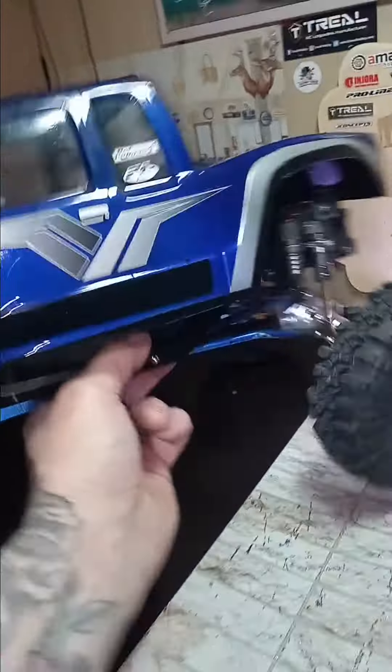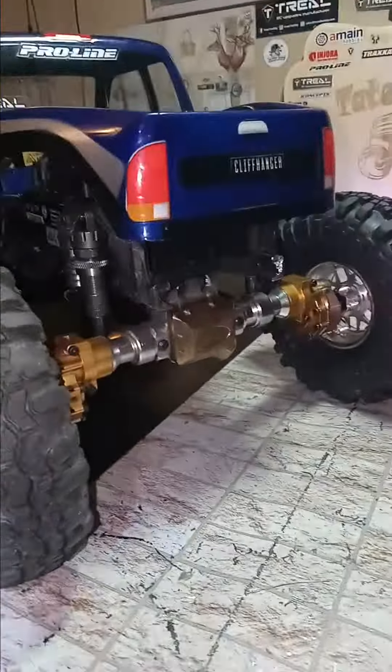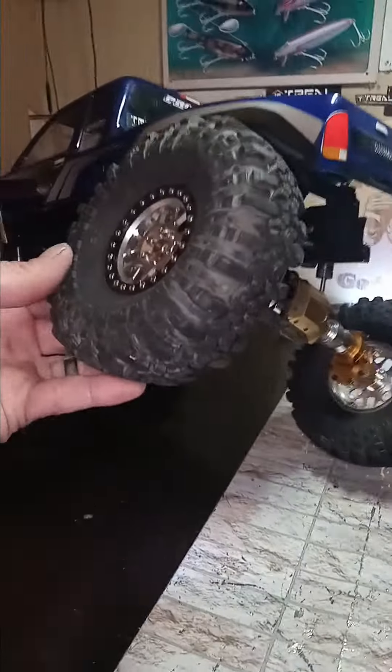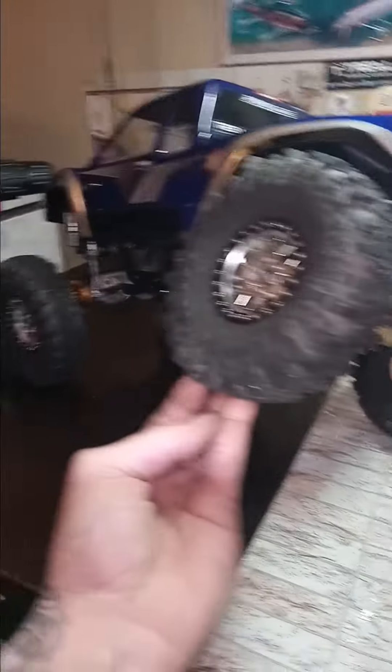And the back too — no longer cut them. Big flares, especially for a TRX4.